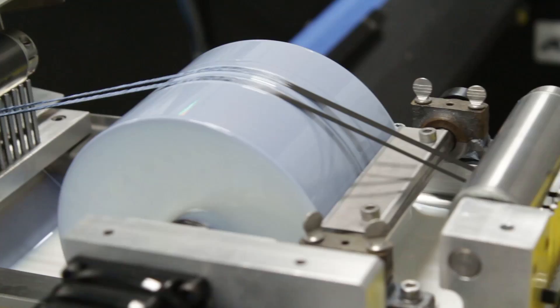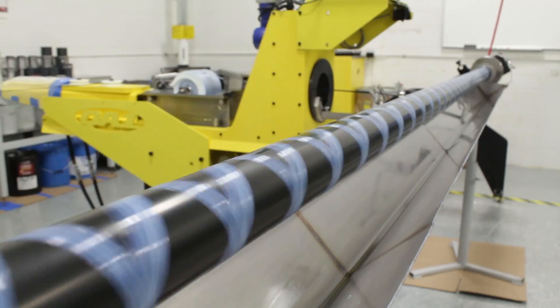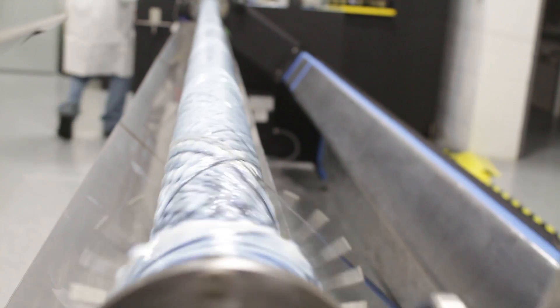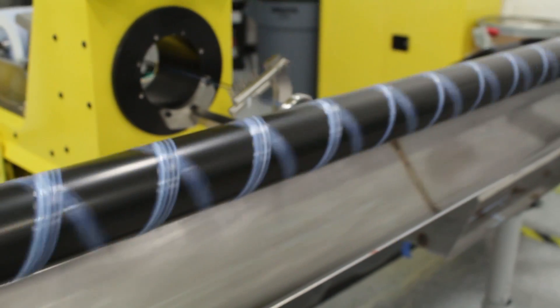This filament winding station is the point at which the dry fiber comes together with our 3M matrix resin, which we developed with 3M and their aerospace and transportation group. The resin is applied to the fiber as it's pulled out over the mandrel and wound in place. The important thing to remember about carbon fiber is that the fiber gives you a tremendous amount of strength in one direction — you can think of it as a rope. You can't push a rope very well, so it's very important that you lay the rope on your part in the right direction and at the right angle to optimize your strength and stiffness while minimizing weight.